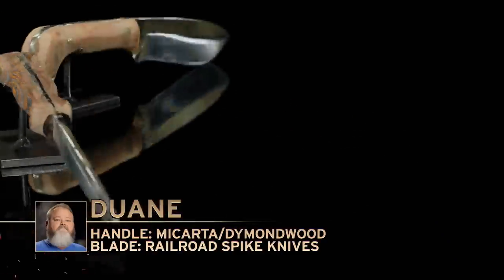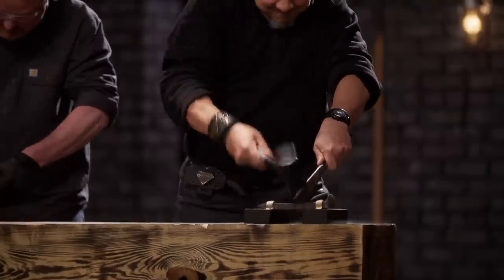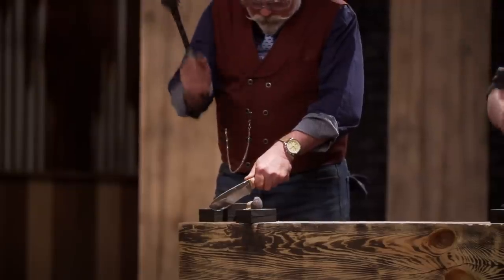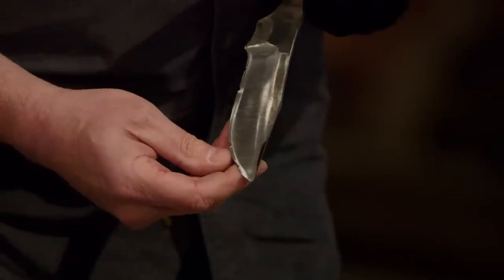Dwayne, how you feeling? Let's do it. All right, Dwayne, we got a bit of a problem here. The edges on your blades aren't as hard as we hoped. We don't have chipping. The steel is actually compacted in on itself.